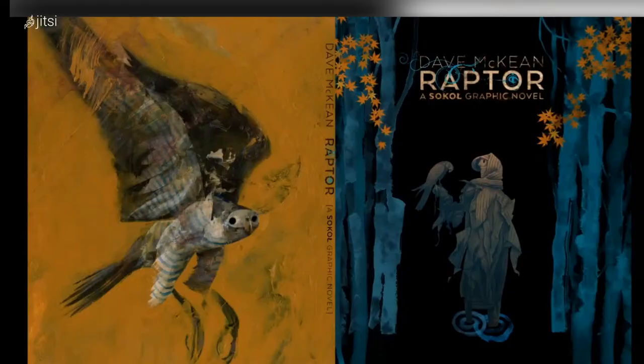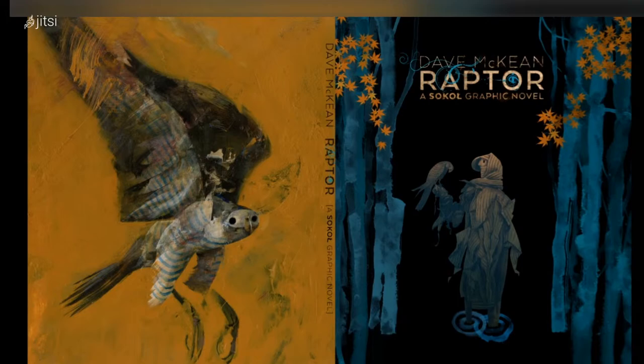Last year I also finished a new graphic novel called Raptor. I've just got copies actually — I think it's out in about a month's time. I wanted to write about what was going on in the world, but not really directly. So it is about politics and political monsters, but seen through the lens of this sort of strange fantastical story.